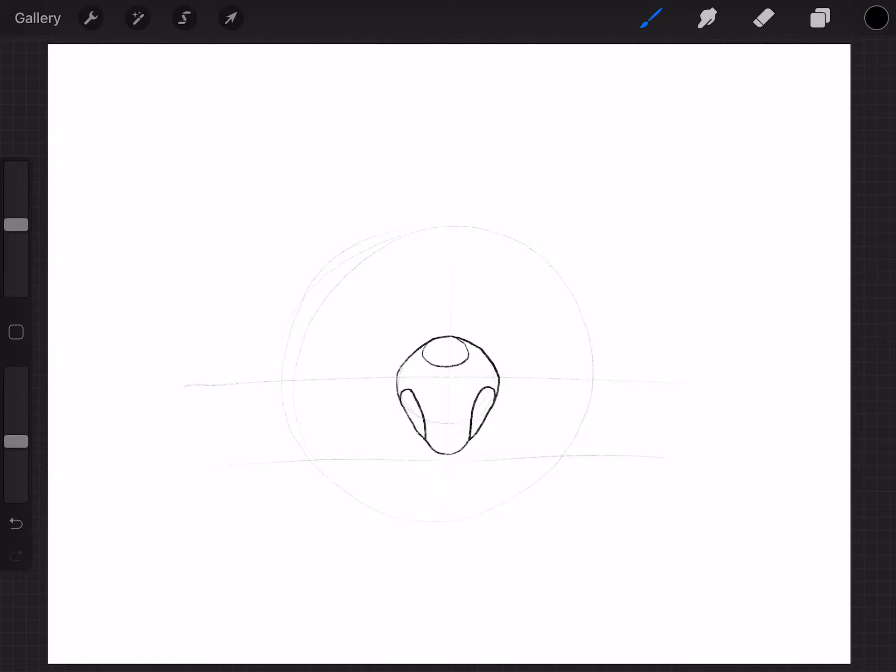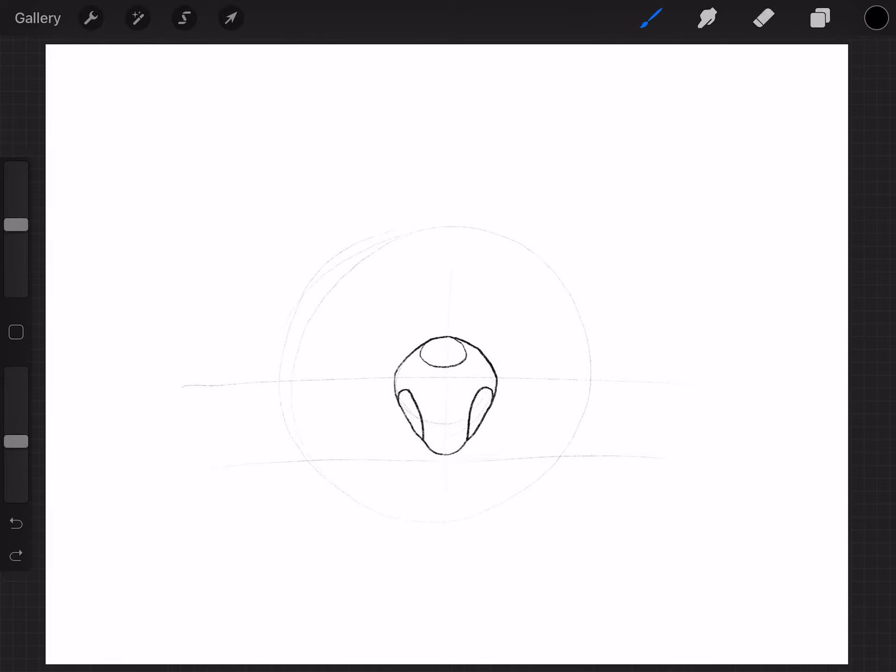Now we're going to go on to his mouth. His mouth is going to be a wavy line. If you've watched my warm-up video, we practiced doing wavy lines. His mouth is going to be a lot flatter than a normal wavy line — it's going to be more like a W, but a flattened-out W. If you want, take the time to practice on the back of the paper before you do the mouth, then unpause the video and we'll go right back to it.